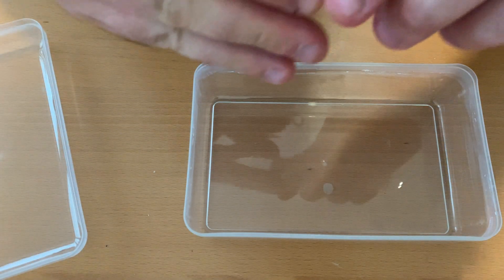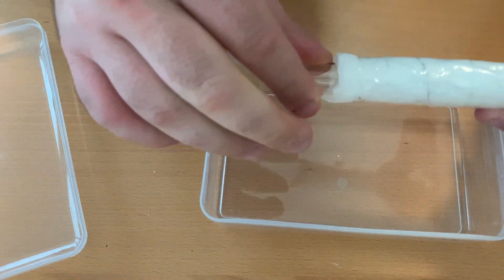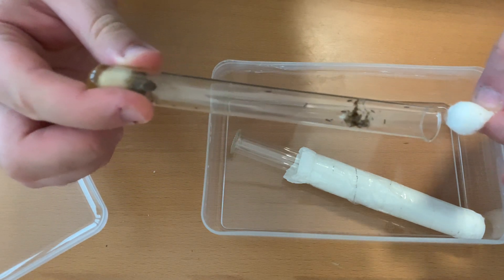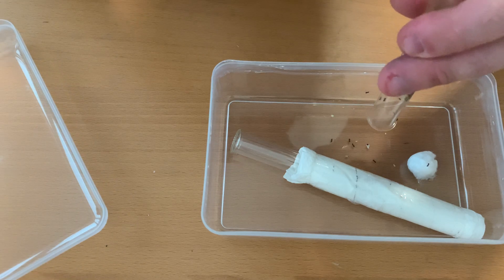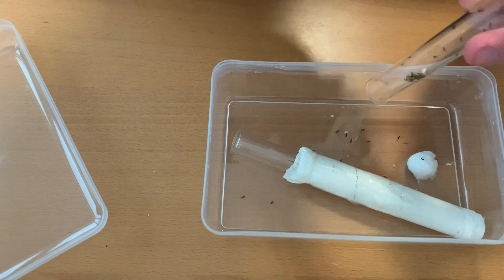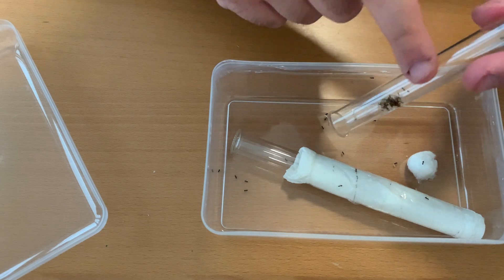I'll just try to shift it a bit lower. So basically you open it and make sure that all the ants escape to here. Then you just gently tap on the back of the test tube. Sometimes the queens are a bit reluctant, so be careful. You can also brush off some of the workers when they're on the outside.